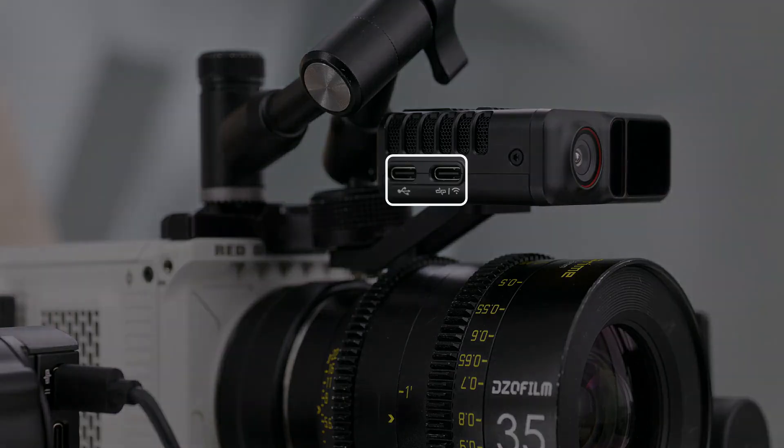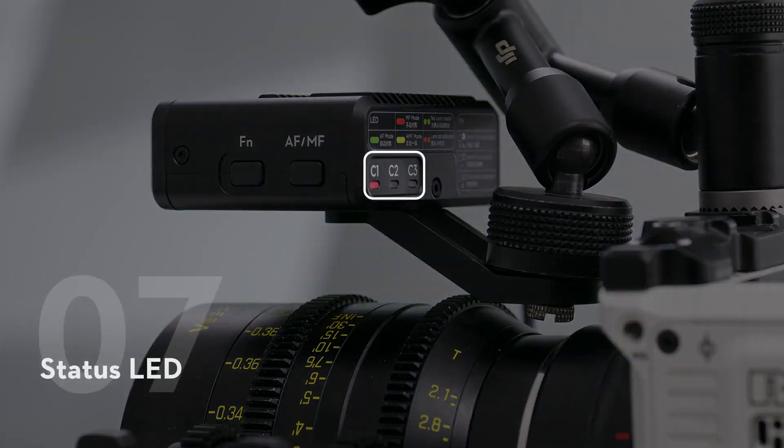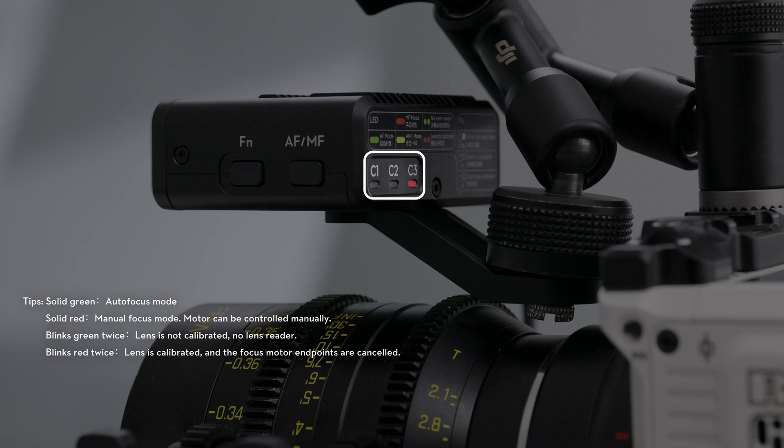The two USB-C ports are used for updating the firmware and connecting to the gimbal. The LEDs indicate C1, C2, or C3 lens profiles currently in use when C1, C2, or C3 is on.